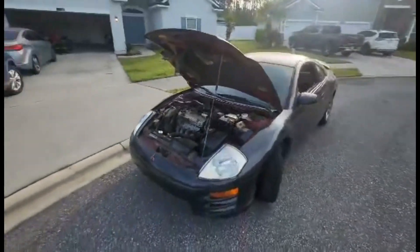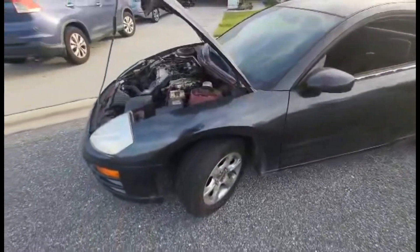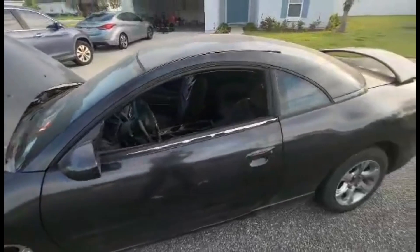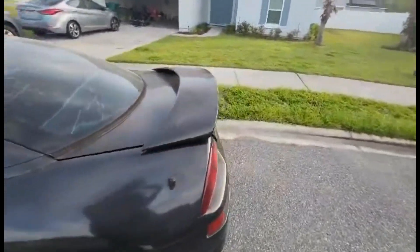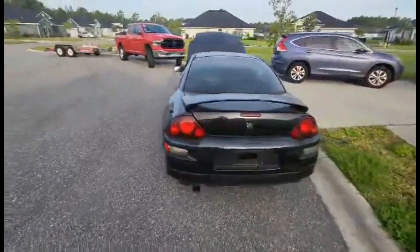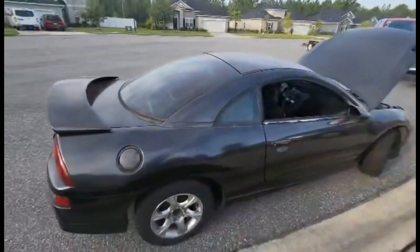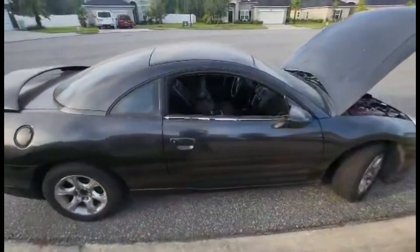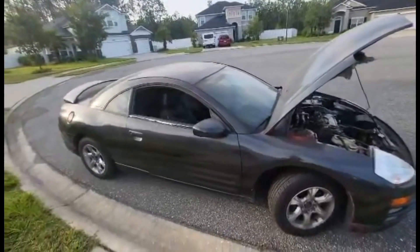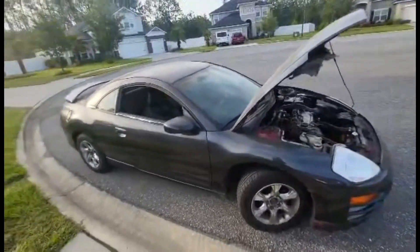So as y'all can see, I went ahead and pulled it out into the street. The tires are definitely gonna need some air — it's been sitting so long. I'm gonna need two new ones for the back; I believe the two fronts were new. Let me give y'all a quick walk-around of it. This is the 3G Eclipse — y'all know what it is. Yeah, this car is about to go through some changes.